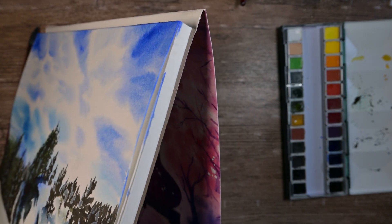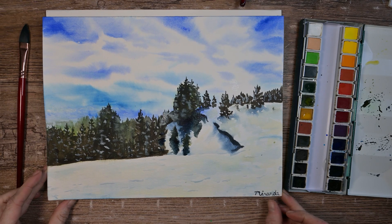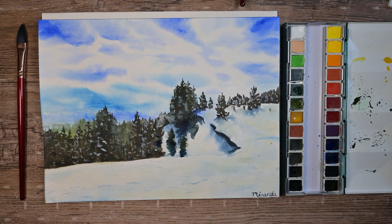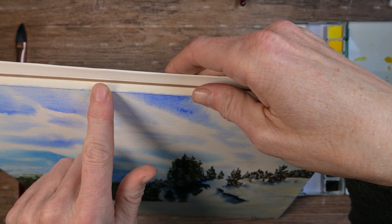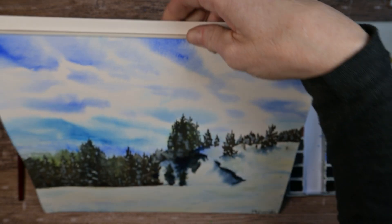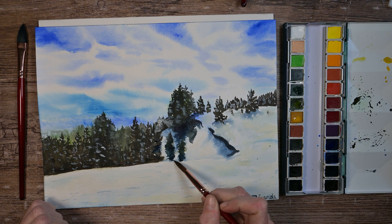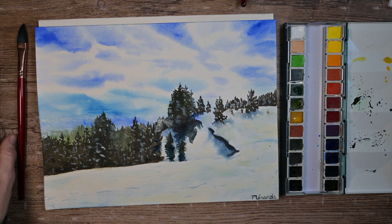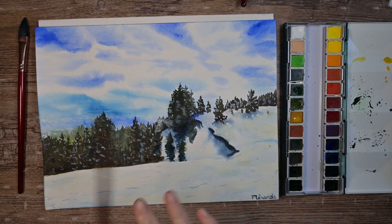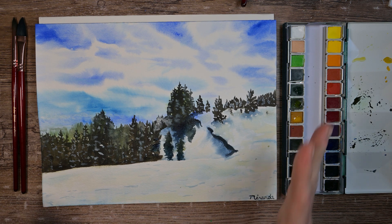I probably should have taped the edges because I got some blue on the pages below. That's one disadvantage of a block glued on only two edges — the other two edges can still expose the papers beneath. It's not a painting I'm fully happy with, but nothing about the paper bugged me. I would need to do a lot more painting on it — maybe I'll do a side-by-side test with Arches, Baohong, and the Gen Crafts 100% cotton paper I still have to test.